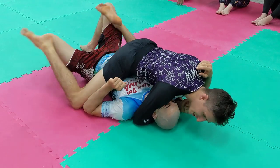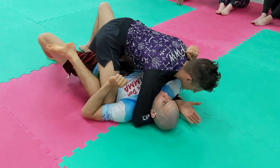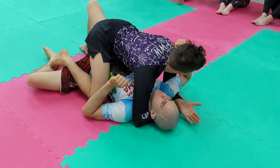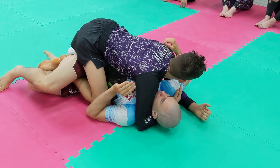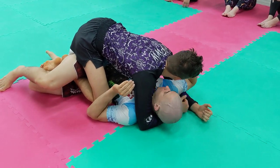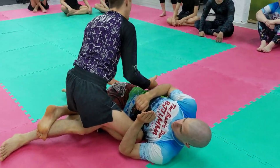We practice this just so we have more options. From here you can super easily go to mount. You can also super easily trick them into taking your quarter guard, especially if you're losing this underhook. Get this underhook — you can go this way. Another option.